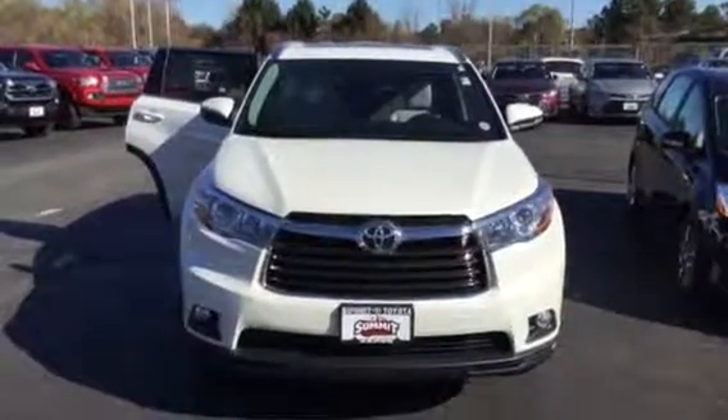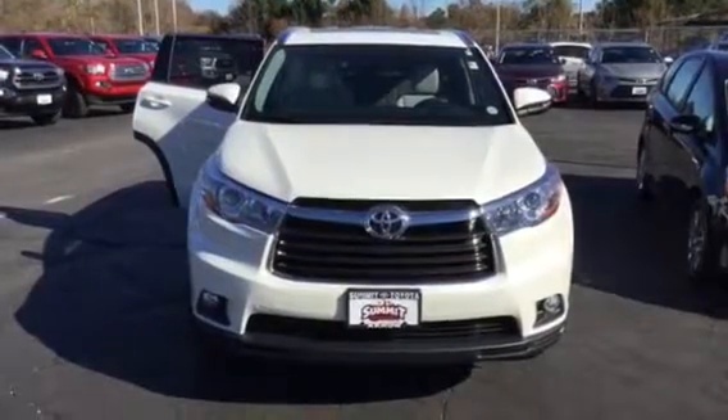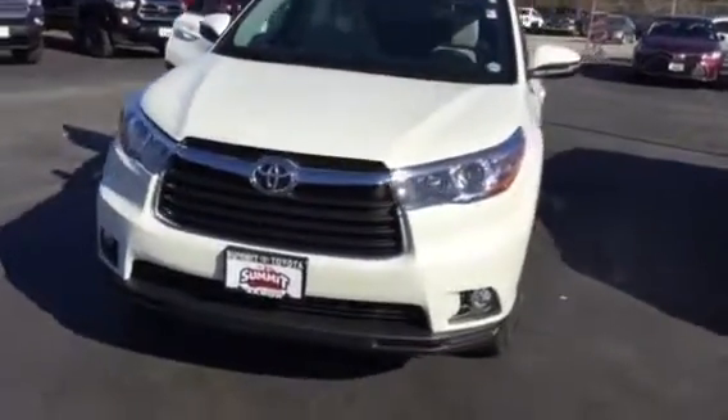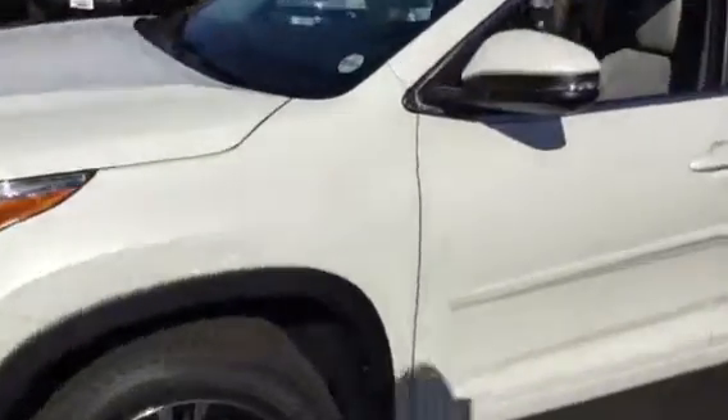Hey, this is Brad taking a look at a 2016 Toyota Highlander. This is the Blizzard White, so it's a white with a kind of shimmering look to it. It almost has a sort of metallic speckled look to the paint job, and it's got a real nice clear coat on it.